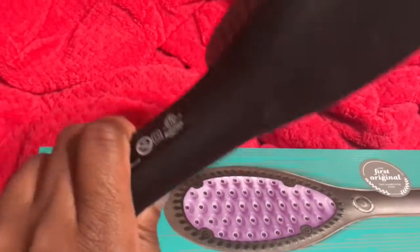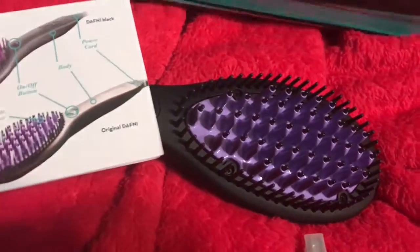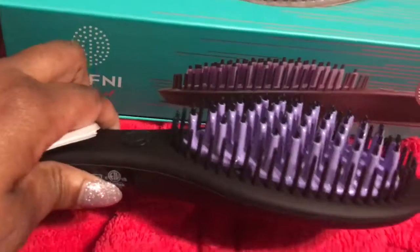Very sleek. It has a brush cover — take that off. It looks just like the picture.